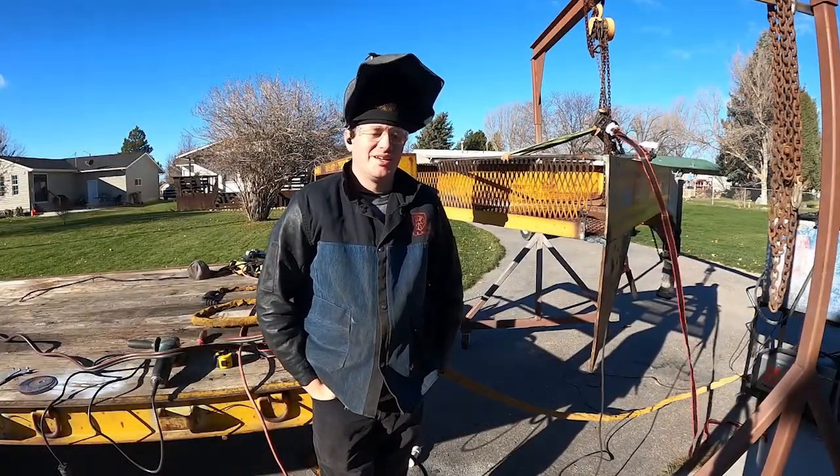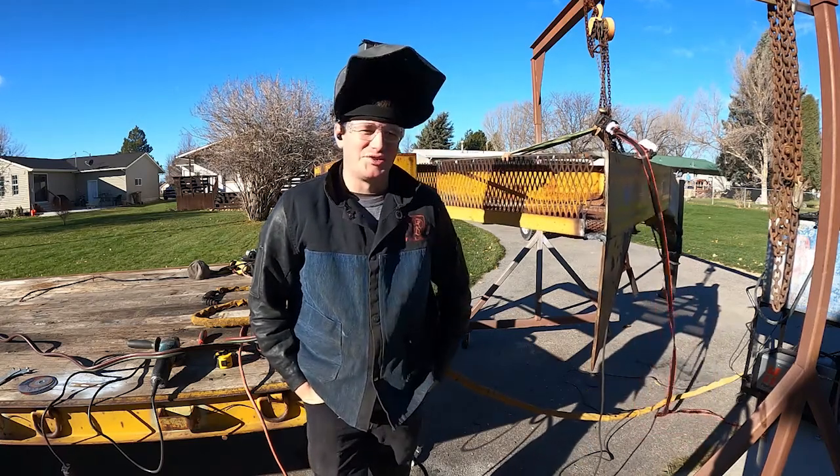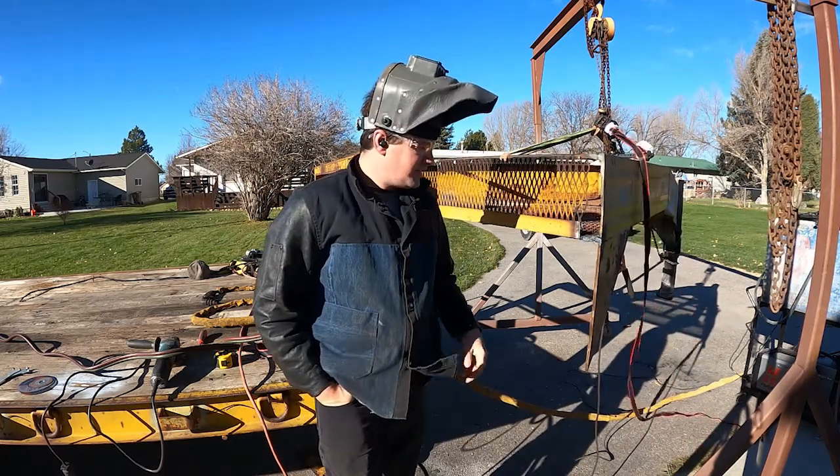Sorry for the wind. I don't know where the battery died, but you missed this thing almost falling on me. It would have been good to catch on video for you. Anyways, it's off.